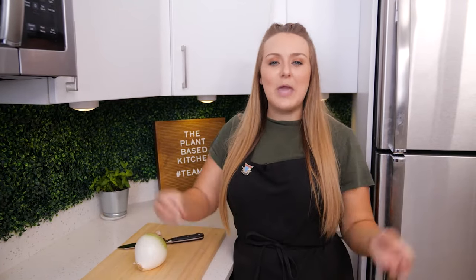Hey guys, welcome back to the Plant-Based Kitchen. You're watching Prep School and I'm going to teach you one of my favorite tricks that I've picked up while studying different cooking techniques to try to become a chef.